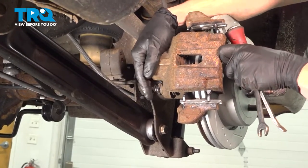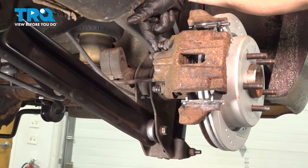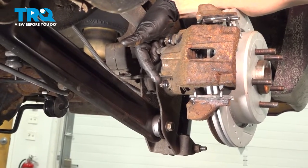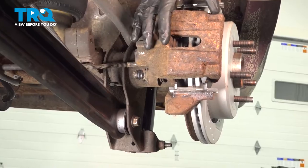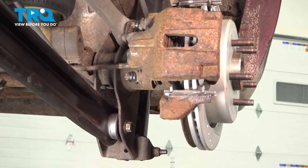Once you have a little bit of movement from this area, continue on along the backside. You'll find that you have two 10mm headed slider bolts. Remove the pair and then remove the caliper from the area and inspect the brake pads.